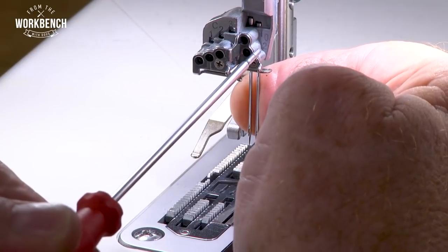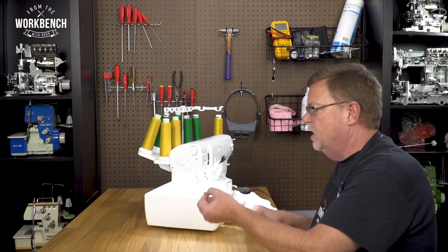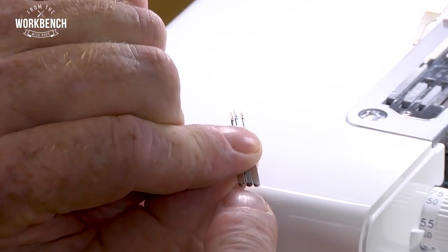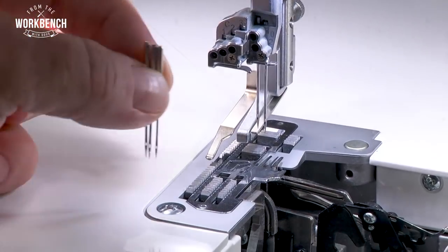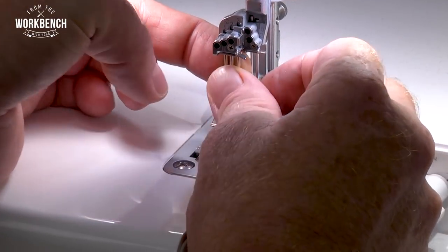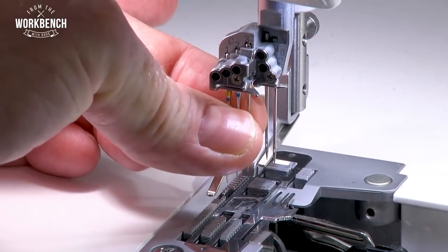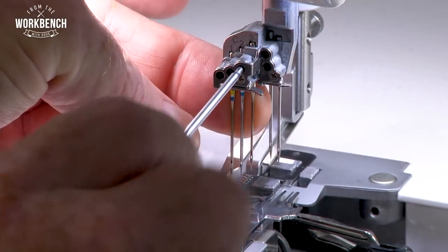Once your overlock needles are inserted, we can get to our cover hem needles. It's the same principle, but now we have three needles. Position all three needles so the flat sides are towards the back. Because your cover hem needles hang down a little bit lower than your overlock needles, it helps to lower your presser foot holder. Then guide the tips down into your needle plate hole or stitch finger like we did earlier, lift straight up, guiding them into the three holes, making sure that all three are buried up to the casting. Then tighten each screw.